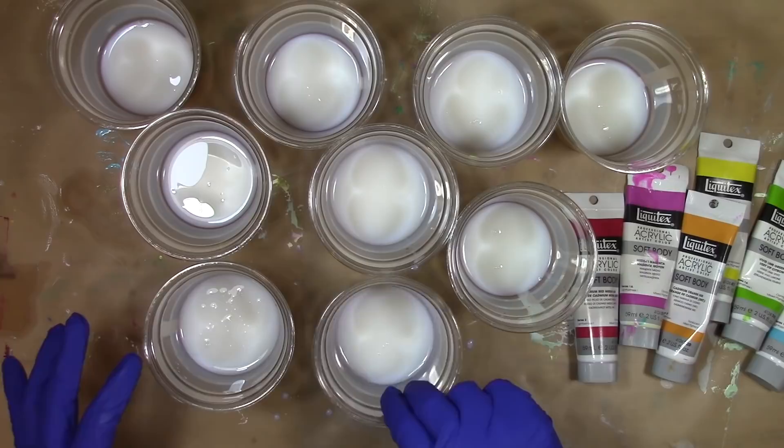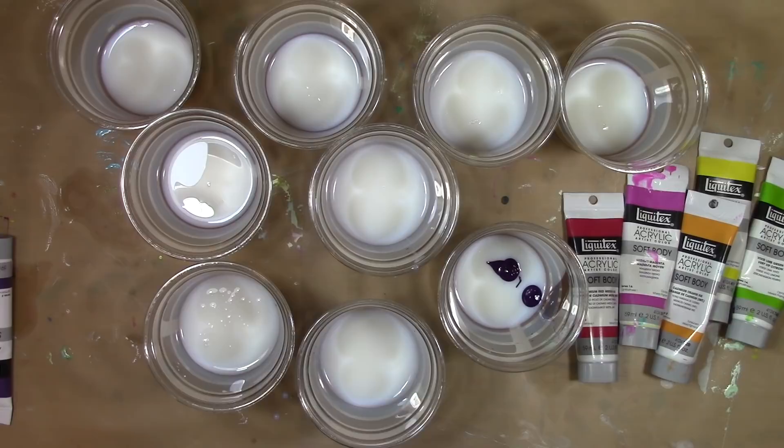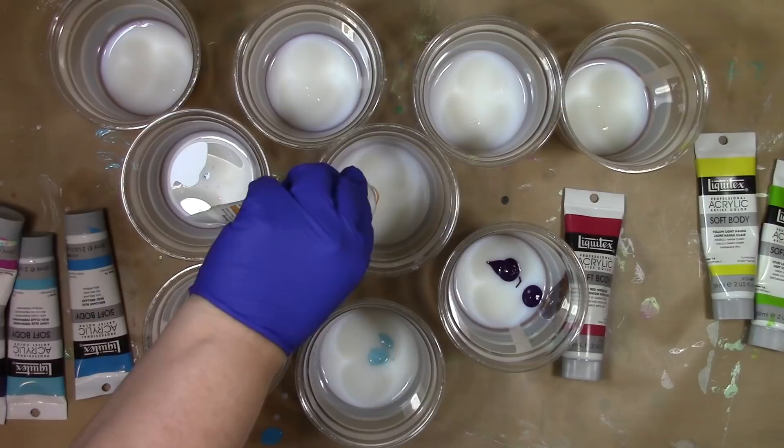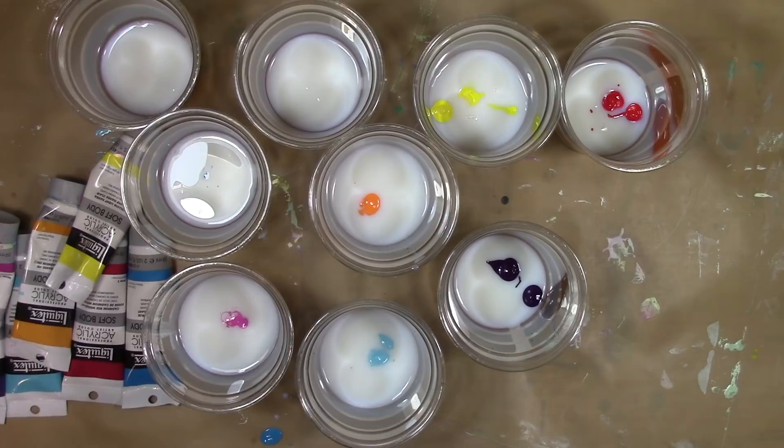The vision that I have is the rainbow dripping down the sides of the mailbox. To make the paint drip and run I'm going to mix it with pouring medium. I got the idea to do this when I was doing some paint pouring on canvases and I was seeing the way the color was moving and flowing, and then it struck me — I can put this on just about anything, it doesn't have to be on just a canvas. So that's when the mailbox fate was sealed.